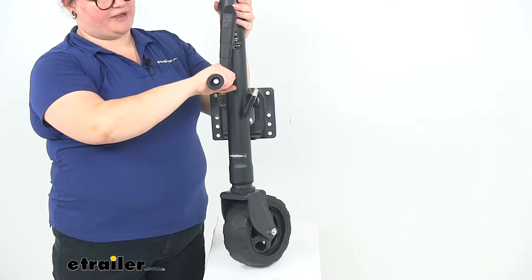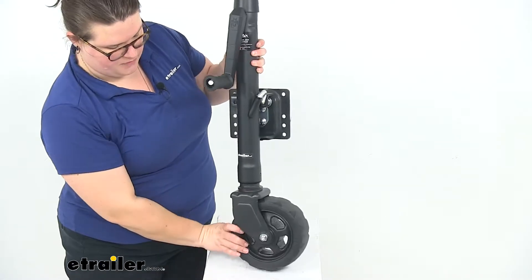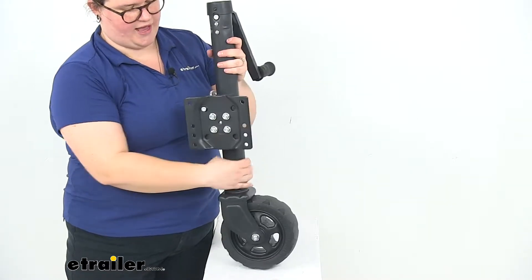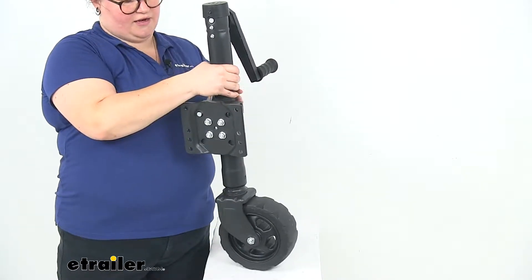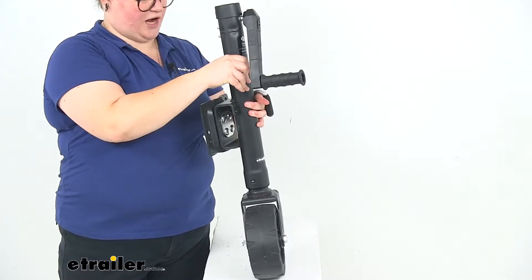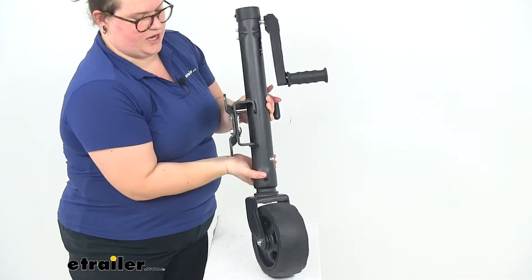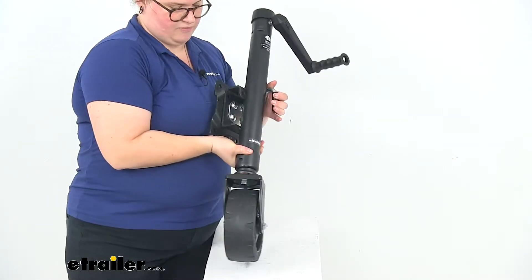We'll have an ergonomic handle to run that up and down, and a large swivel wheel so we can easily maneuver our trailer and get it positioned in the right spot. Then we'll have our bracket here at the back so we can pull the pin and then swing that jack up. Pull that pin and you can swivel that bracket around, bringing it up into that sideways position so that it lays flat against the frame of your trailer.